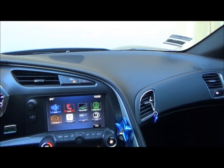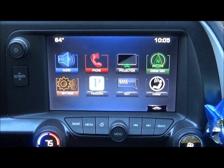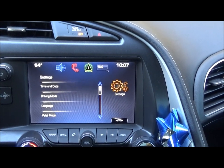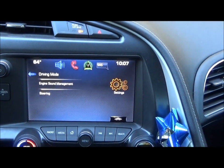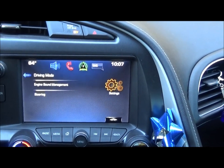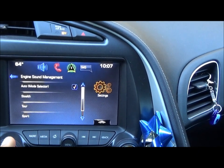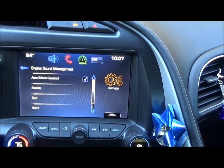To kind of personalize the car and make it your own, let's go down to the settings app on the Chevy MyLink. Under settings, one thing that's pretty cool is let's click on the driving mode button. Under driving mode, you've got a couple of options. Engine sound management is really cool — when you buy your car from the factory, it's going to be in auto mode.